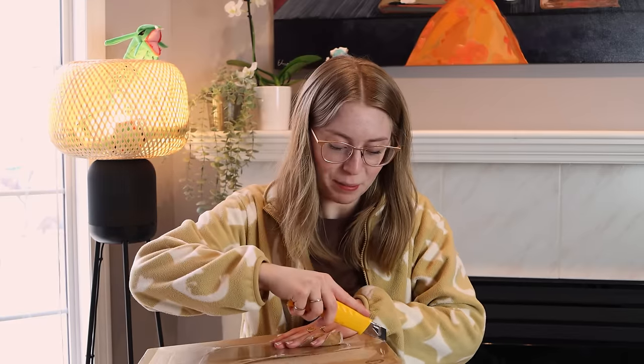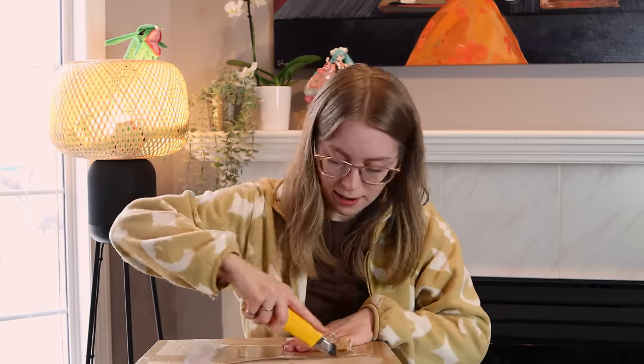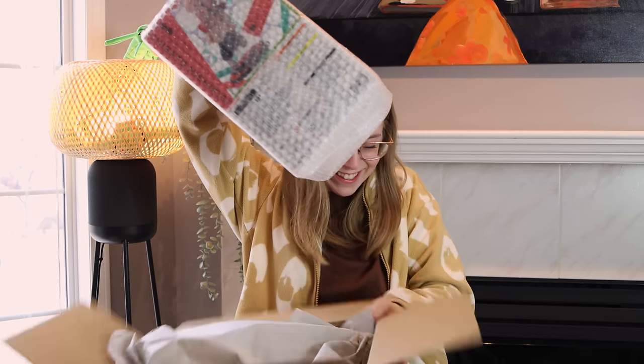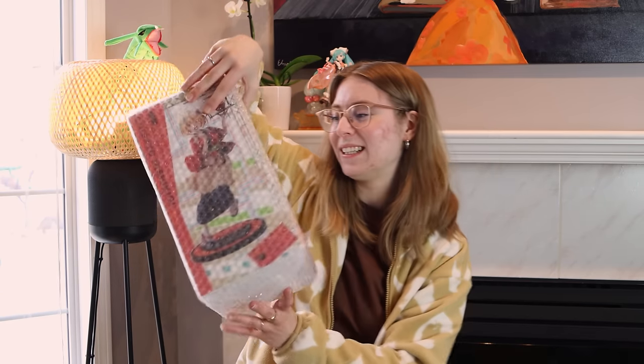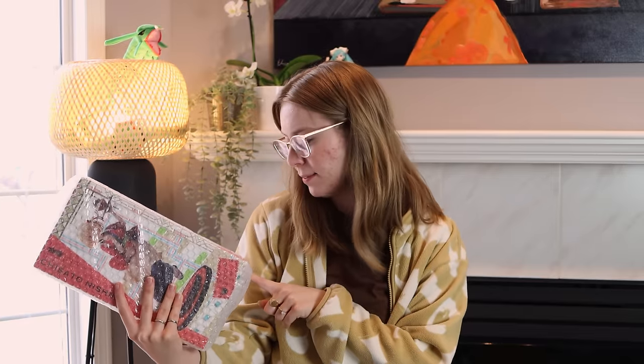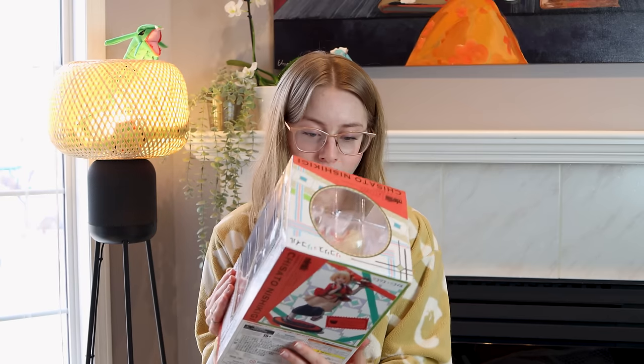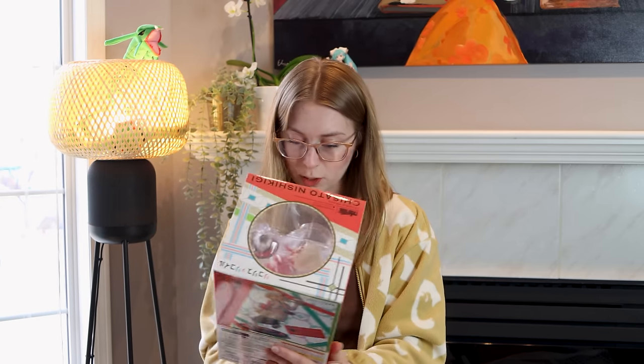Next up we have a figure from Tokyo Otaku Mode. It's an Aniplex figure and it's one I am beyond excited about. There's one other figure in this haul that I anticipated more, but this one is definitely up there. It is the Chisato Nishikigi figure from Lycoris Recoil — this is the Aniplex one where she's in her Lycoris kimono uniform. And I am so excited for this figure. Oh my god, okay — first of all, she's massive. This is a 1/7 scale but it looks more like a 1/6. She's huge.